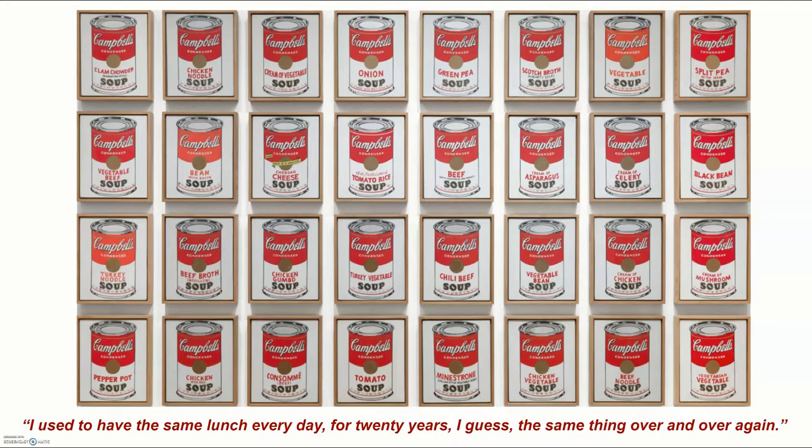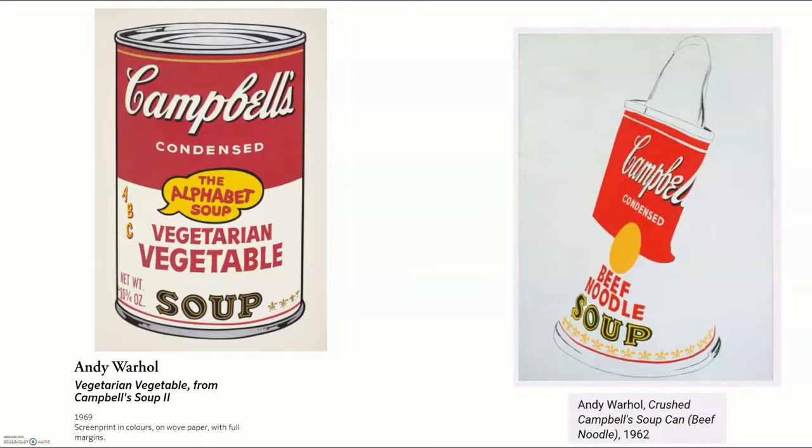Here is one of his more well-known pieces of soup. He said, 'I used to have the same lunch every day for 20 years, the same thing over and over.' You can see he painted all 32 flavors of Campbell's soup that they had at the time, and he arranged them on the wall like a grocery store. In these early paintings he did paint them, but turned to screen printing later. Here is his alphabet soup vegetable can, and even a crushed Campbell's soup can that he made.